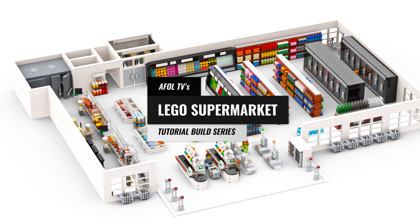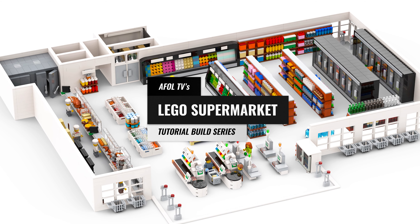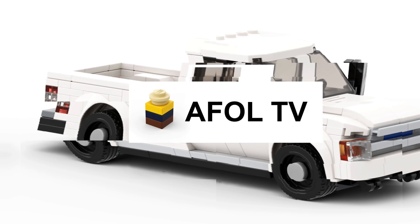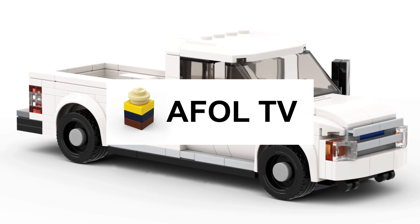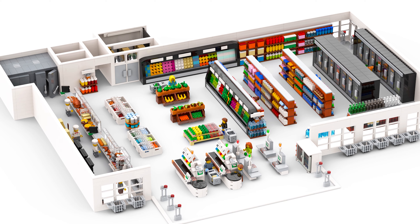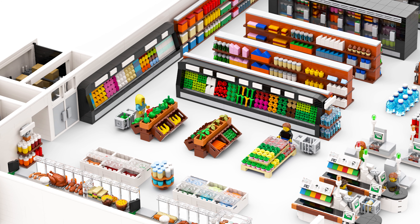Today on AFOL TV, it's episode 0 of our Supermarket Build Series, and it starts right now. Welcome back! As mentioned in the opening, this is episode 0, or a launching point of a brand new series where we build a LEGO supermarket from scratch.